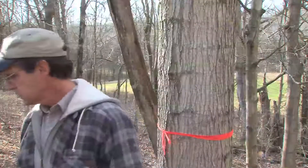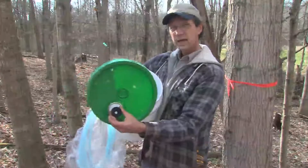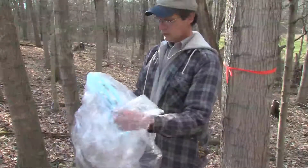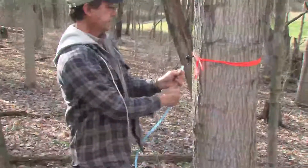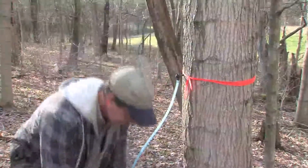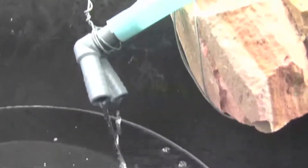We also bought these food-grade 5-gallon buckets and lids. We drilled holes in the tops of the lids, and for tapping we've got this tubing. The tubing fits into the hole and then connects to the spile — force it up there on the fitting. You can also make a network of tubing throughout the sugar bush area to a larger, centrally located collection tank, or use food-grade bags for sap collection.